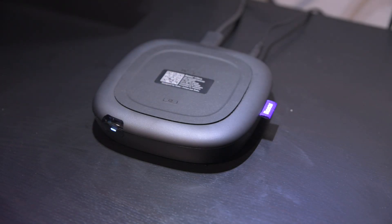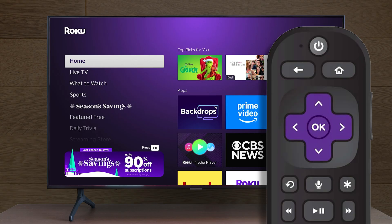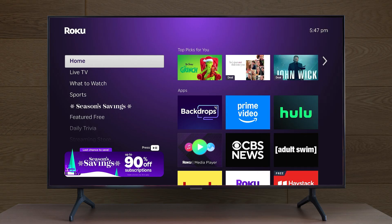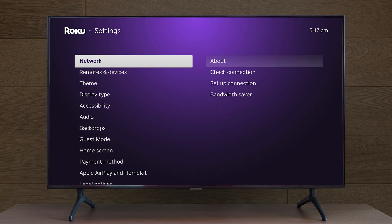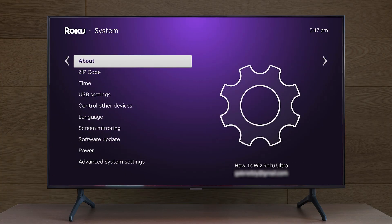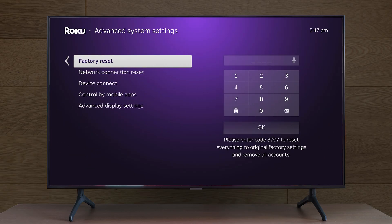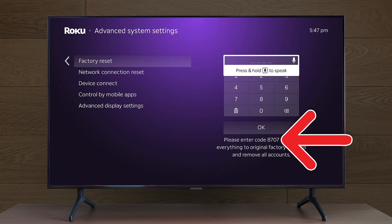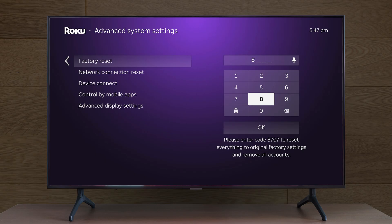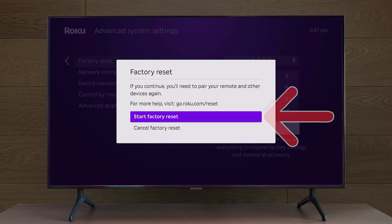If you don't see a reset button on your Roku, you can also reset it using the remote instead. Press the home button on your remote and go to Settings, then select System, and go to Advanced System Settings. Next, go to Factory Reset and enter the code in the bottom right corner of your screen. Finally, select OK and choose Start Factory Reset.